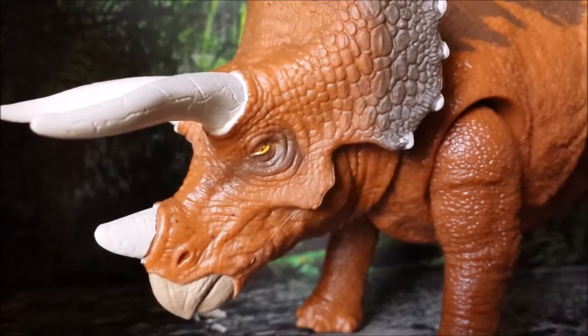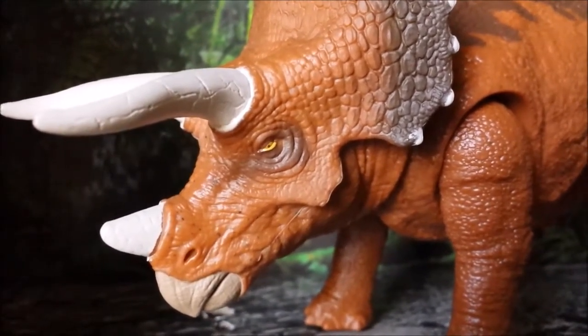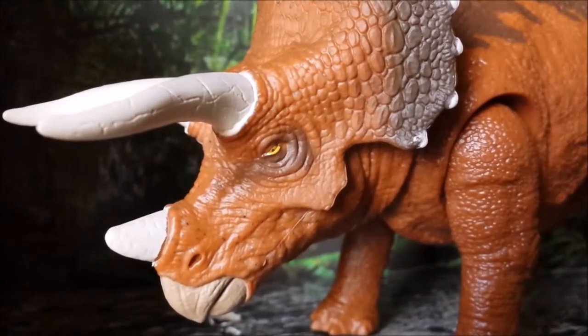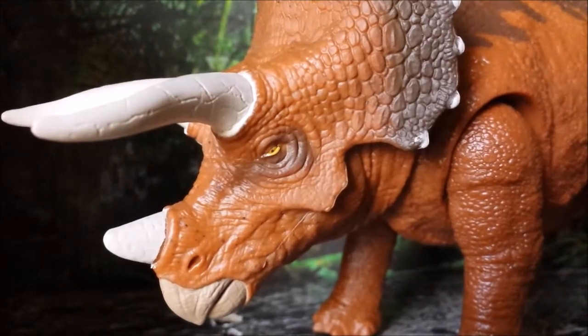So that was today's look at the Jurassic World Fallen Kingdom Triceratops Roarivores figure. I hope you guys enjoyed this figure review because I pretty much did — I enjoyed making it because these are such great figures. That's it for this review — see you guys later!